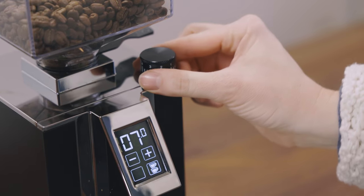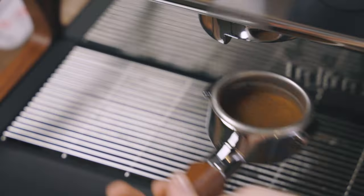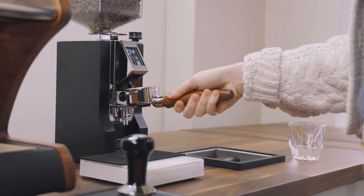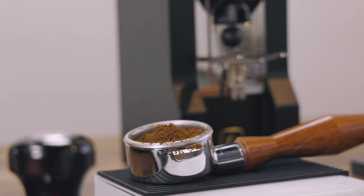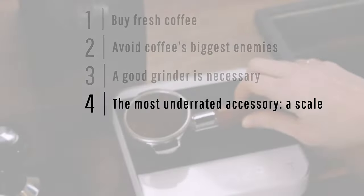Similar to buying fresh coffee, having a great home grinder is the difference between a tasty shot and a terrible one. Since coffee changes day to day, your grind size will need to change daily. A grinder at home not only keeps your coffee in its freshest state but also gives you control over how your shots pull — this is everything. If you haven't yet purchased a home grinder, get something intended for espresso. Some grinders can't grind fine enough, or their stepped adjustments are too large to allow you to fine-tune your grind and dial things in just right.